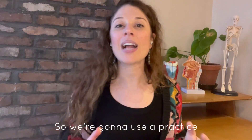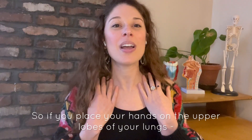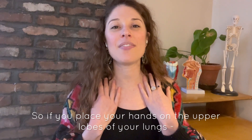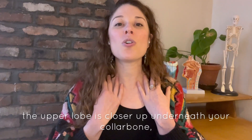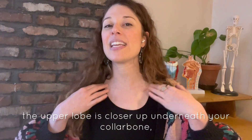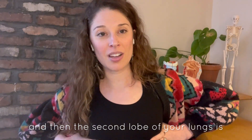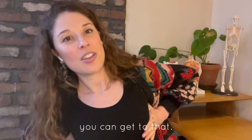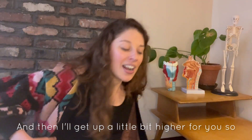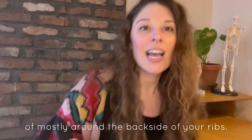We're going to use a practice that is kind of esoteric in order to get into the lungs. If you place your hands on the upper lobes of your lungs — your lungs have three lobes. The upper lobe is closer up underneath your collarbone. The second lobe is if you put your hands underneath your armpits, you can get to that. And the lower lobe of your lungs is mostly around the backside of your ribs.